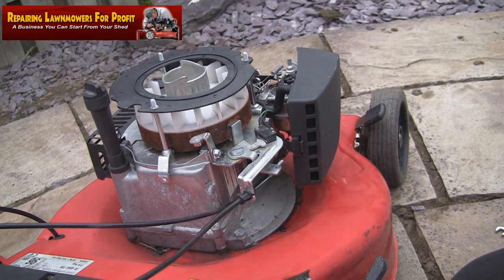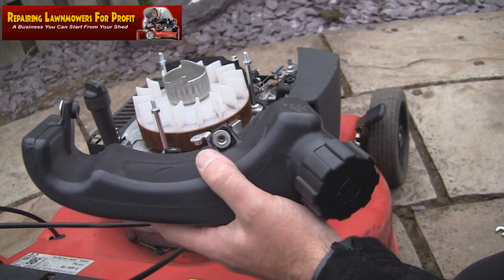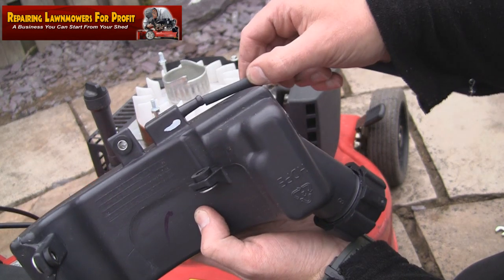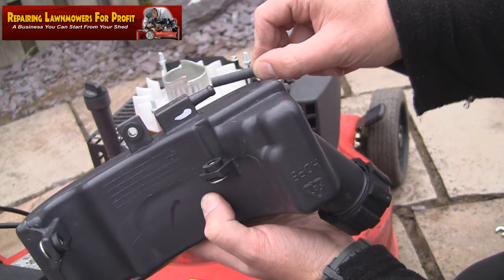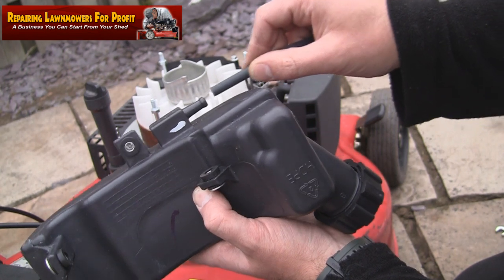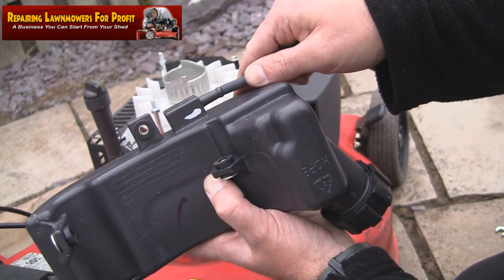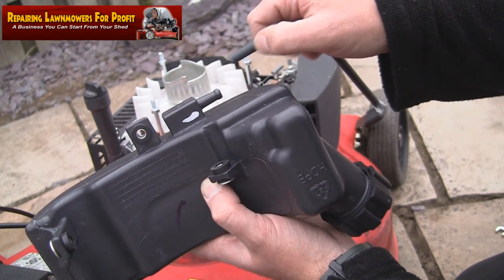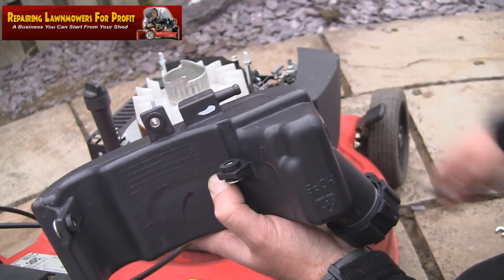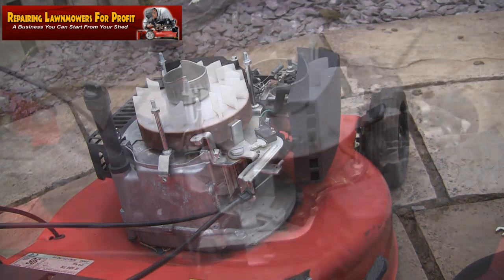Just a quick note before the next phase - putting the petrol tank in place and bolting it on. It actually comes with a fuel line which isn't attached, so before you bolt everything on, it's a lot easier to get the fuel line on first. Sometimes they're quite tight, so just boil a cup of water, put the end of the fuel line in the boiling water to soften it up, and you'll find it pushes straight onto the connector. You probably can't do it without doing that. When it cools down it'll be nice and hard on the pipe.